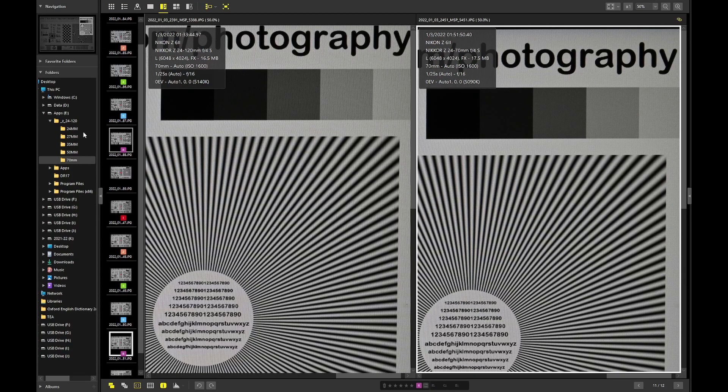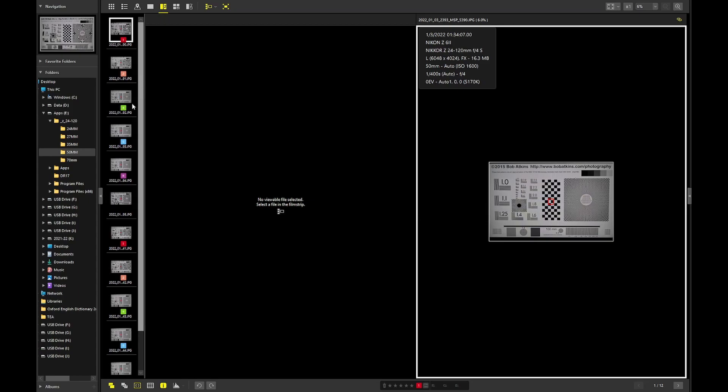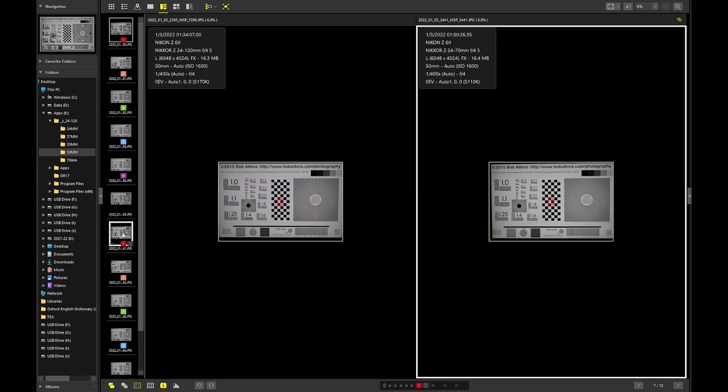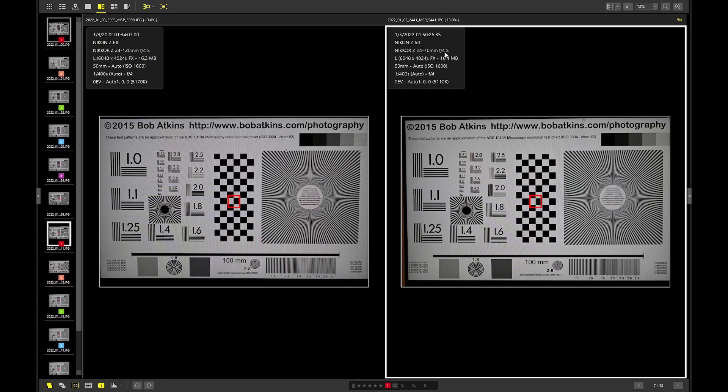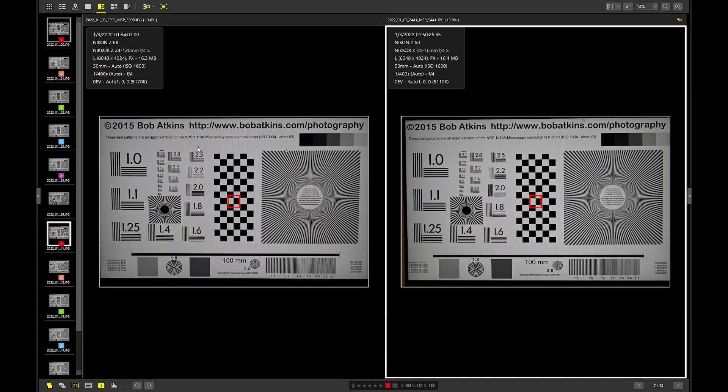I did this across the entire range from 24 to 70 — I can do the same comparison at 50mm as well. It confirms one thing: the 24-70mm is slightly better in terms of sharpness across the entire focal range from 24 to 70. I'm not talking about distortion, because I'm not going to use this lens to shoot buildings — I don't do architectural photography. In terms of sharpness on the same plane, I would say the 24-70 is better.